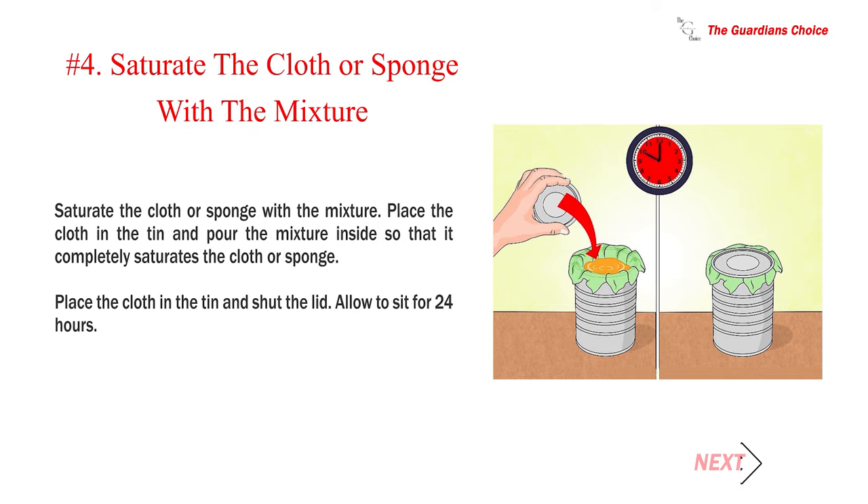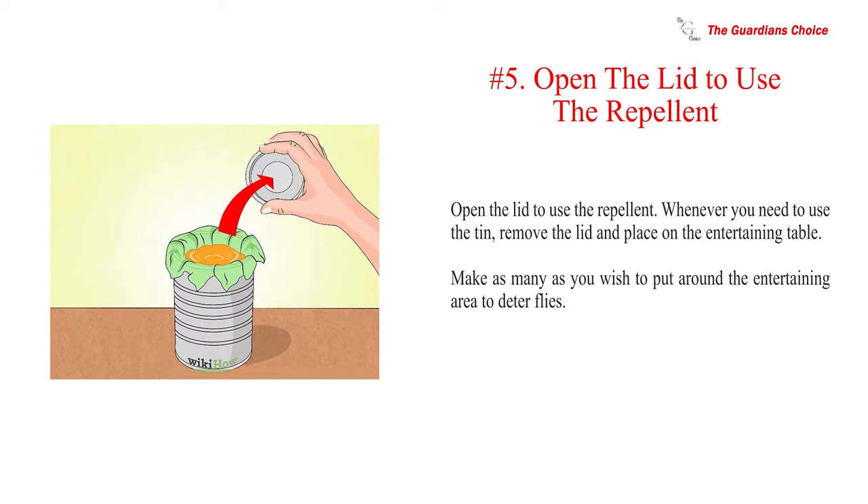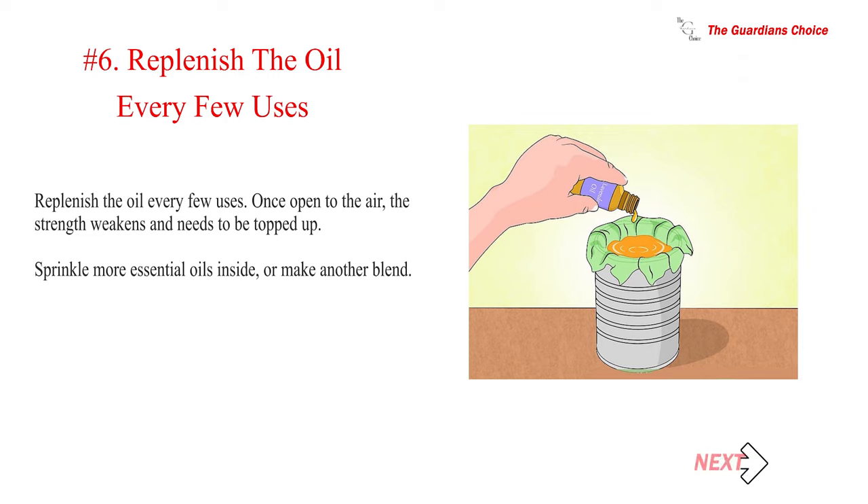Number 4: Saturate the cloth or sponge with the mixture. Place the cloth in the tin and pour the mixture inside so that it completely saturates the cloth or sponge. Shut the lid and allow to sit for 24 hours. To use the repellent, remove the lid and place the tin on the entertaining table. Make as many as you wish to put around the area to deter flies. Number 6: Replenish the oil every few uses — once open to the air the strength weakens. Sprinkle more essential oils inside or make another blend.